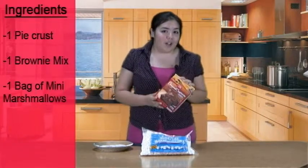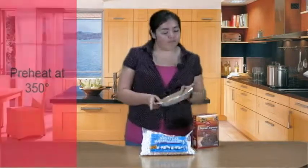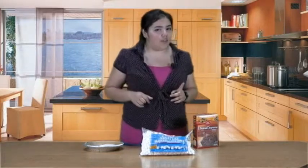Then, make your brownie mix, but don't bake it. After you're done, put it in the pie crust. Cook it for 25 minutes at 150 degrees.